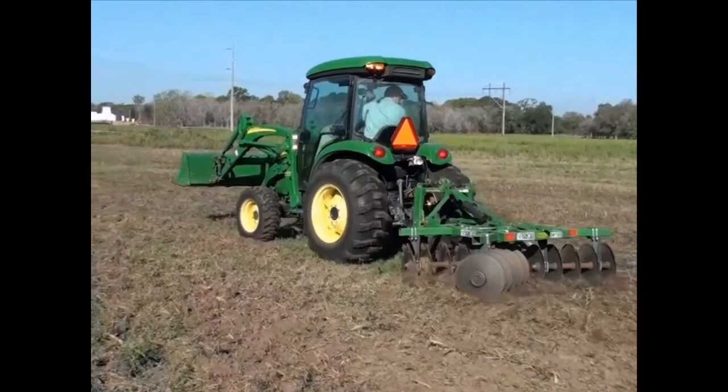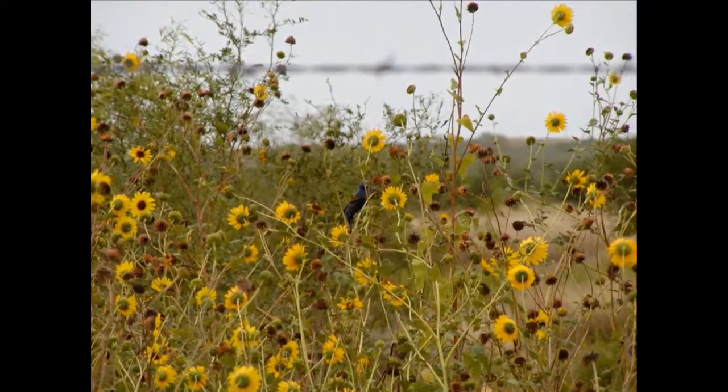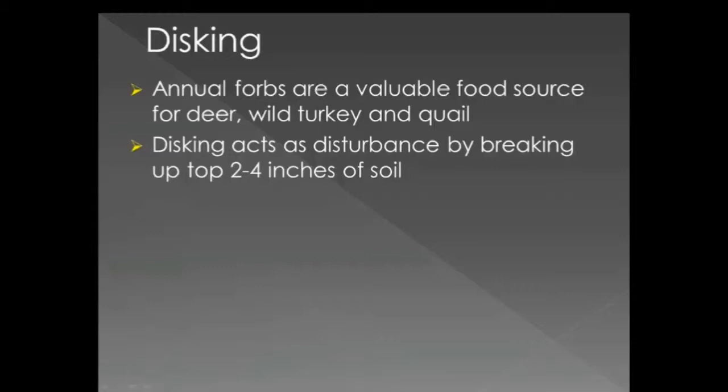Disking is an easy way for landowners to produce natural food plots on their property while saving money by using seeds that are already present in the soil and adapted to the climate and soils of the area.